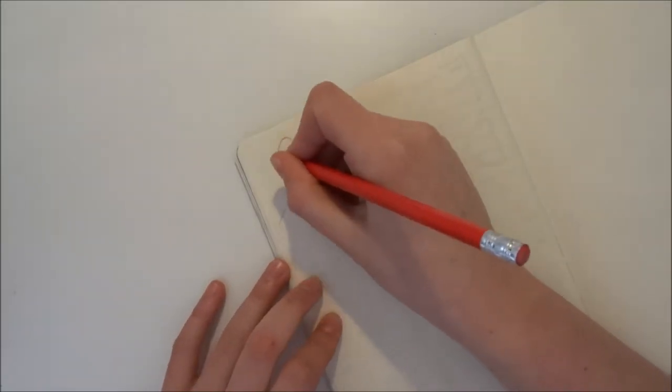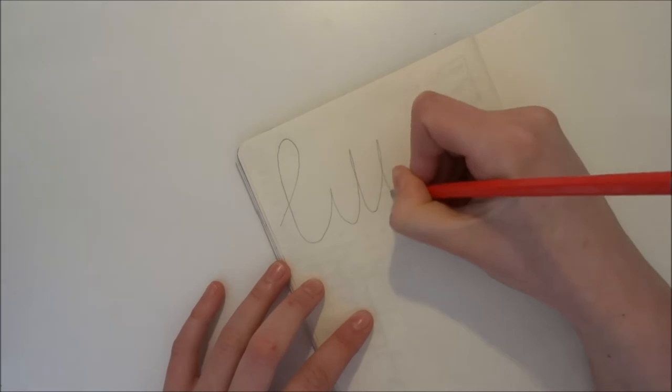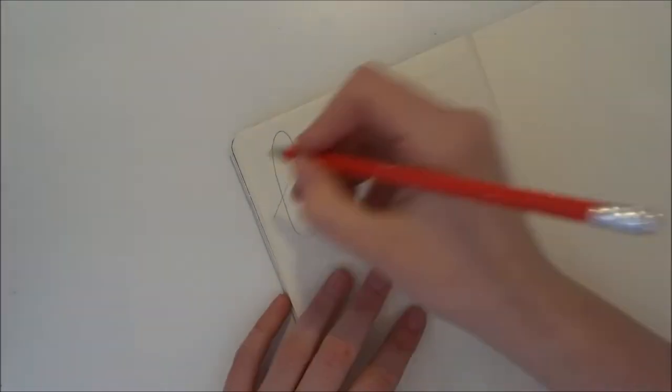Here I start with calligraphy. I first wrote down 'Little' in my own way, and after that I'm making sure that every downstroke I made is getting a new line, just to get that special effect.